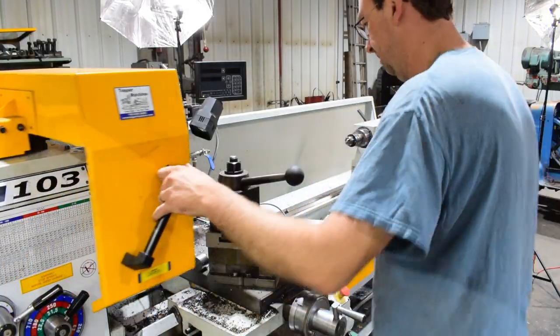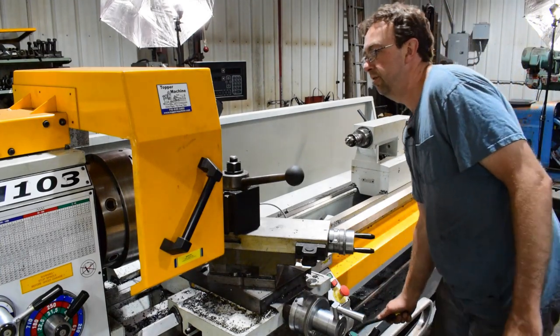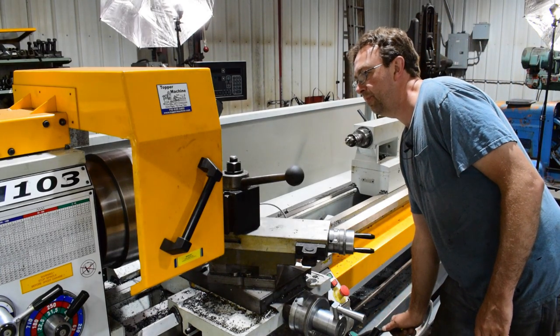Let's get the lathe started up. I'm running at 710 RPM just to do the center drill, and then we'll slow it down to start the spade drill.